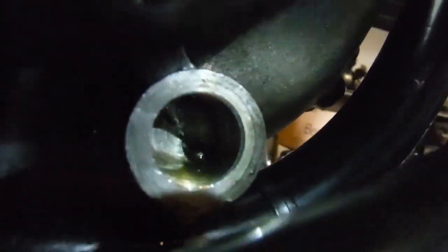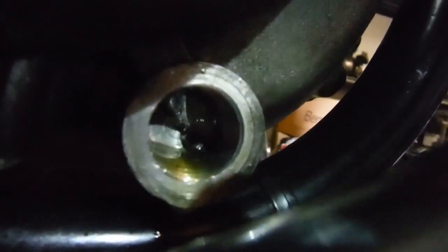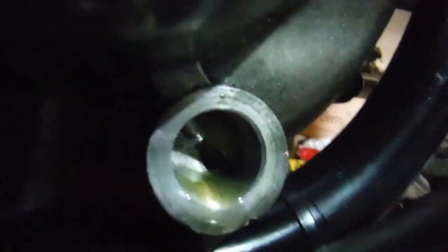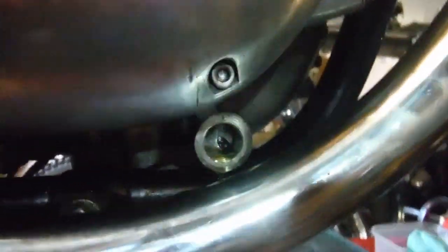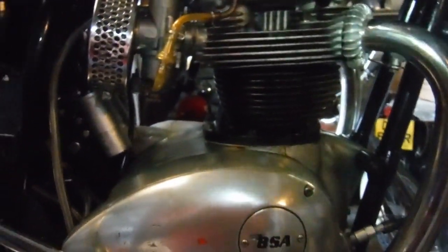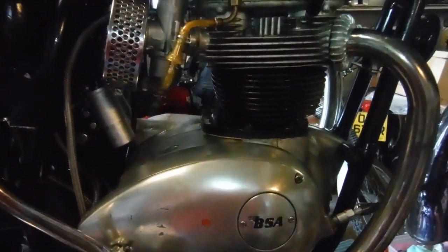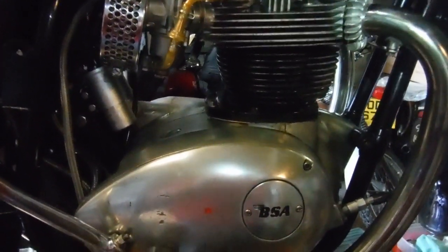I'll give it a few more kicks to make sure, because we're getting the odd little gurgly noise as well, but I think that might be suction from the crankcase side. Here we are — we're getting good spurts of oil now with every kick, so the oil pump is primed. I can put the relief valve back in there and then the oil can build up pressure and be fed to where it needs to go. I'm almost ready to start this, and hopefully we might finally have a good engine — fingers crossed.